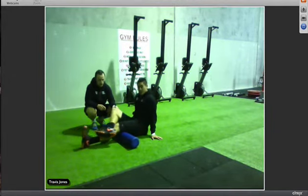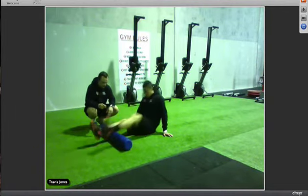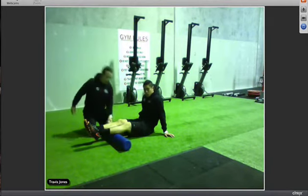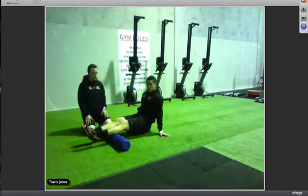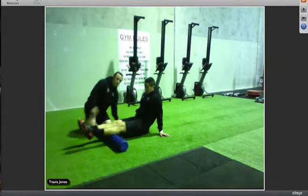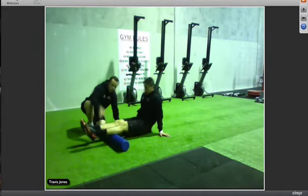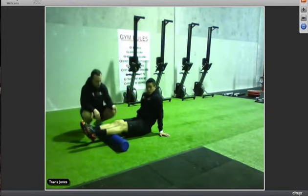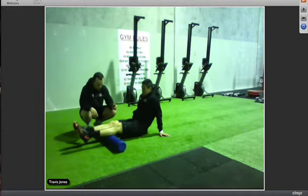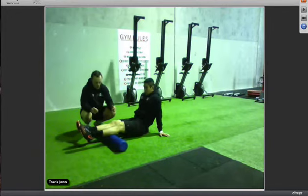Once we've done the hamstrings, move on to your calves. Lift your butt off the ground, support yourself with your hands, and rock back and forth over your calves. It's quite hard to do the full length at once, so go top half first then bottom half. For the top, go from the middle all the way to the top, nice and slow, pausing on any sore spots.